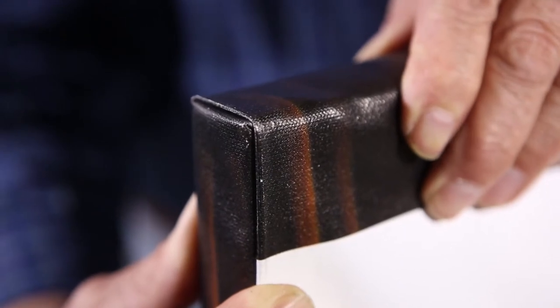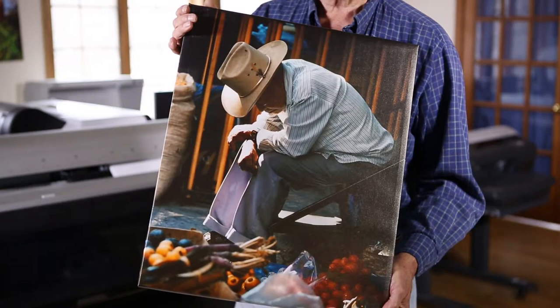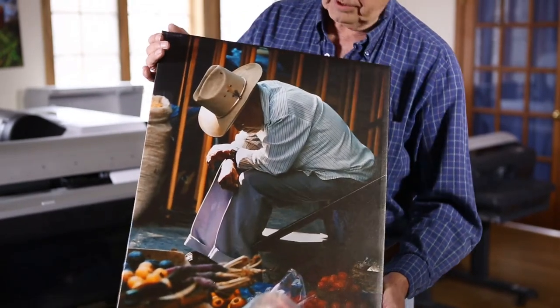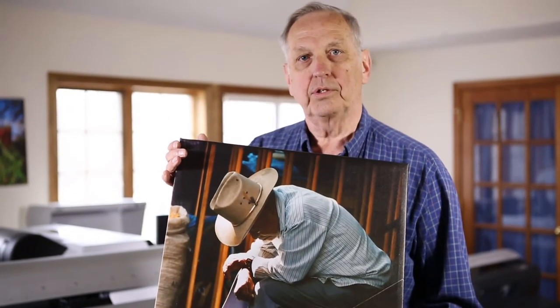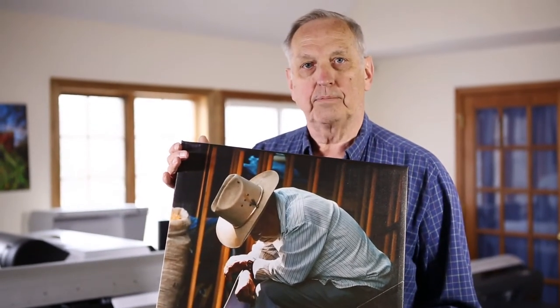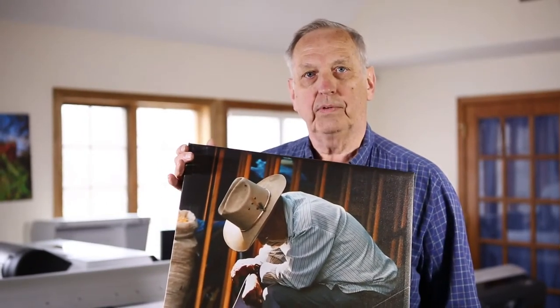I really encourage you to try the new exhibition canvas natural from Epson. It's available in glossy, matte, and satin finishes. This happens to be the satin finish. I really think this new canvas is easier to use than the current exhibition canvas from Epson. Thank you very much for watching this instructional video. I hope you find it useful.